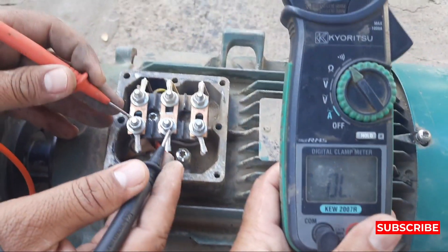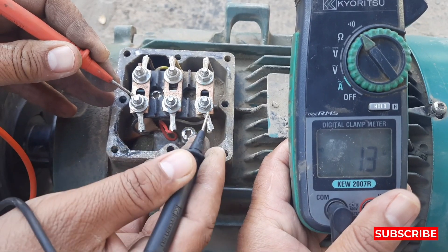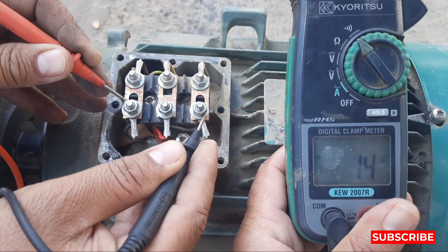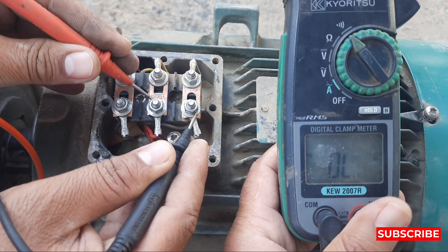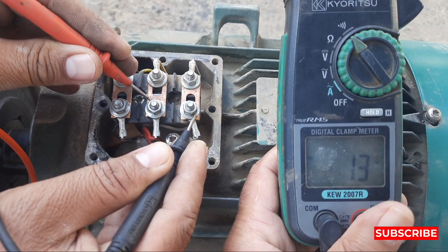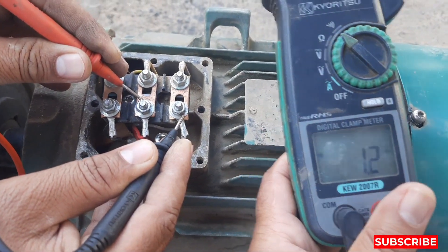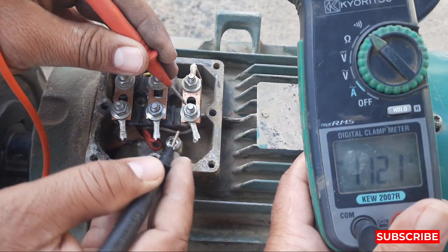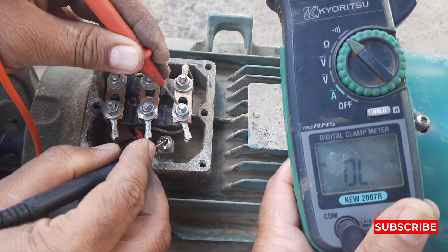So let's check the resistance. The first resistance reading across the first two terminals is 1.3 ohms. The next two points also show 1.3 ohms, and the third two points also show the same — 1.3 ohms. All three winding resistances are equal, so it means our motor winding has no issue.